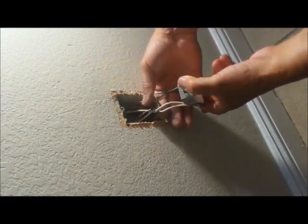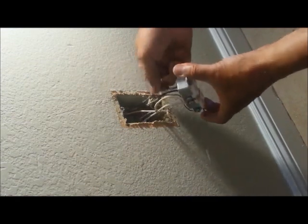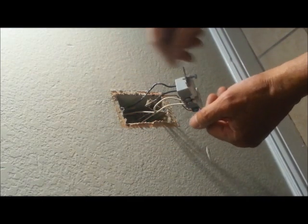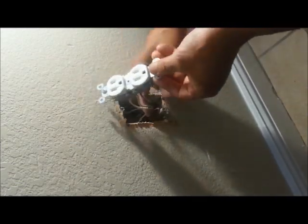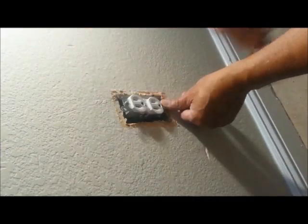Another thing — if you have to replace this and the wires are messed up, don't cut them too short to where you can't work comfortably. And if the wire's too long, you won't be able to get it back in the box. So you want to bend these down, and then these up, and it'll act like an accordion where you can push them back in.